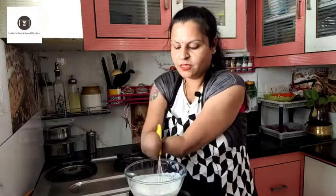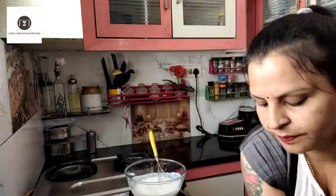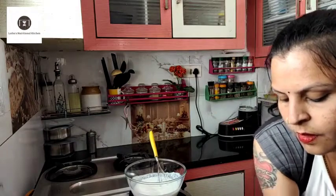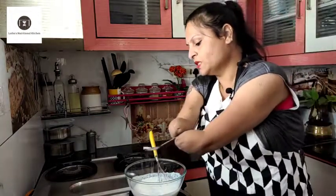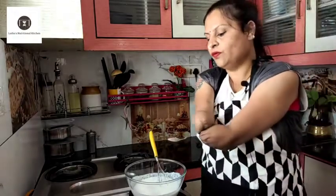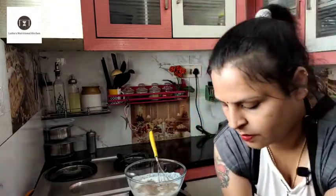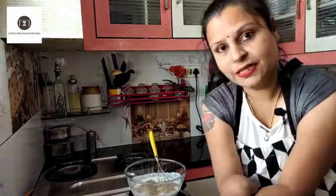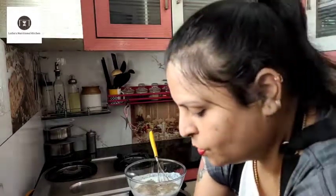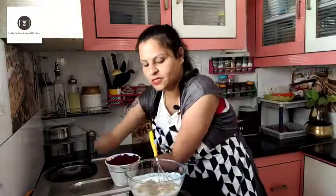First, add the curd. Add salt — I will add 1 spoon of salt. Add 1/4 spoon of pepper. Add the tart masala. Now, the main ingredient goes — first, add the beetroot.